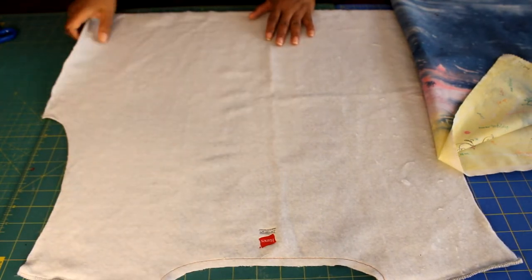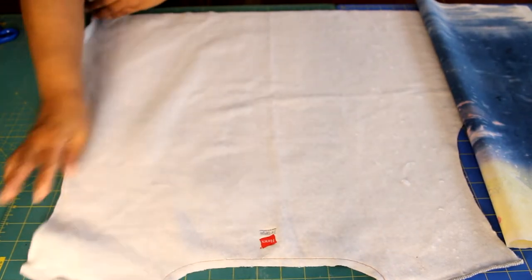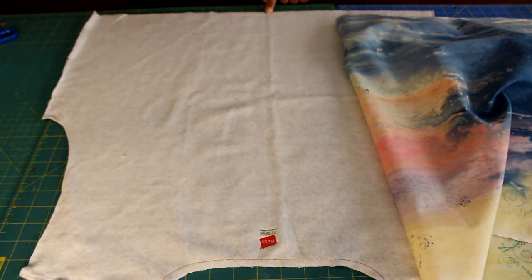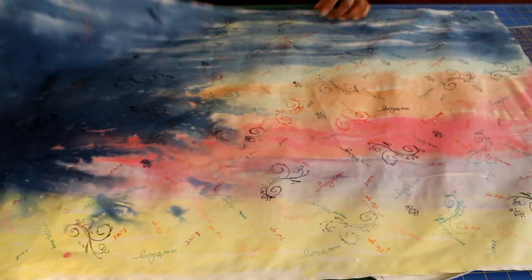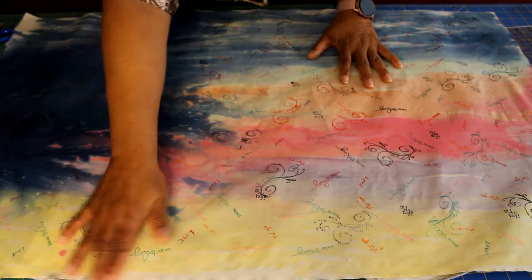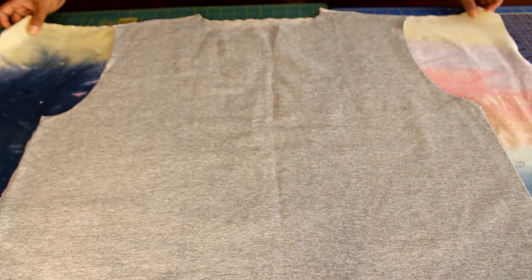Now we're ready to start assembling. With the wrong side of the sweatshirt facing up, lay the wrong side of your fabric down so the wrong sides are meeting, then pin in place. If you have fabric with a certain print or image, find the center seam to center it. I'm starting with my panel at the bottom. I noticed my shoulder seams are about a half inch off, so I may need to stitch another piece of fabric at the top so I don't lose that half inch from the shoulder seam.